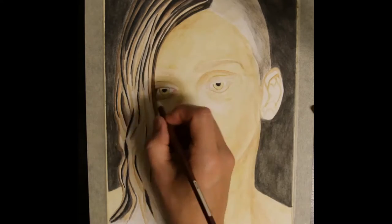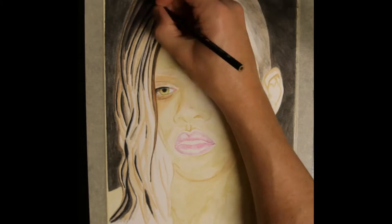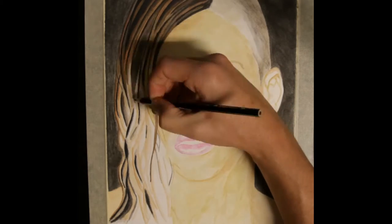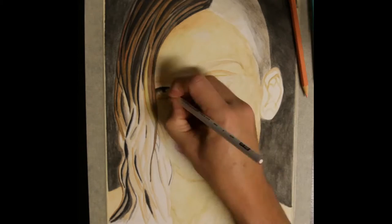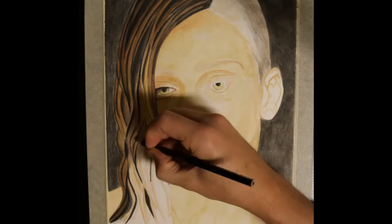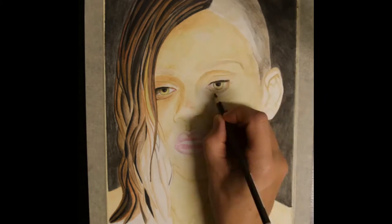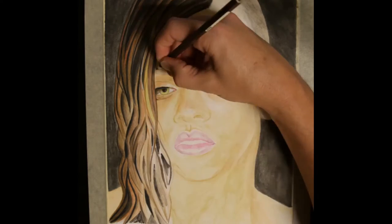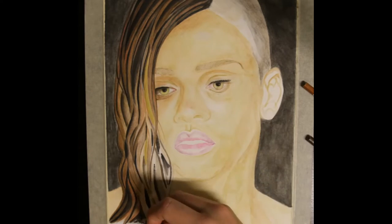I now move on to the Faber-Castell Art Grip pencils to add details to the face. These are the less expensive counterparts to the Faber-Castell Polychromos pencils. They are not quite as intense in color, are hexagonal in shape, and don't come with color labels but rather with numbers. As I want to move from left to right to prevent any significant smudging, I focus mainly on the left eye and the hair. For the hair I use black, several of the browns, Van Dyke Brown and 380.